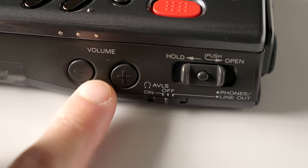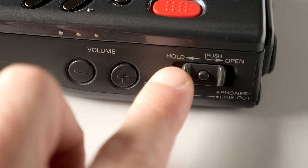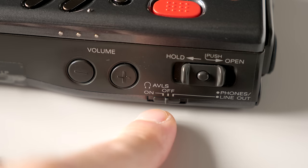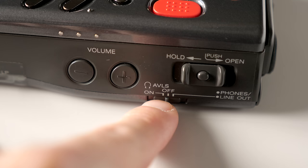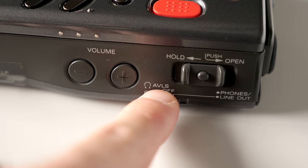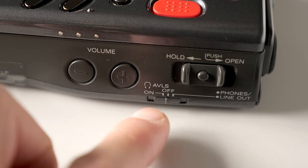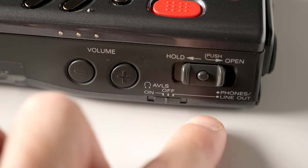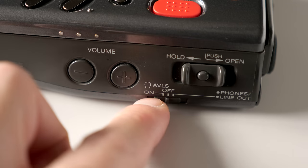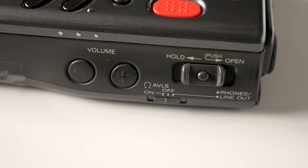The headphone volume control is digital on the front instead of a dial. Here's the combined hold switch and lid opener. This switch is a little confusing at first: in the left position it enables AVLS, or Automatic Volume Limiting System, which keeps you from turning the volume up so high you damage your hearing. In the middle is normal headphone output, and to the right it turns the headphone jack into a line output.